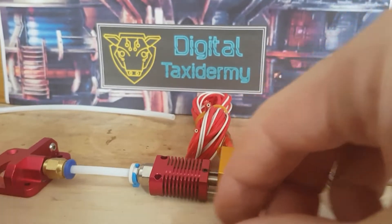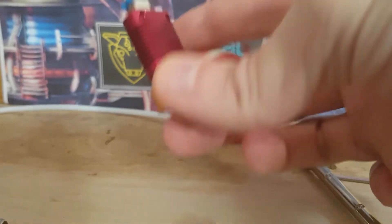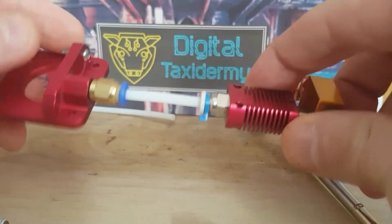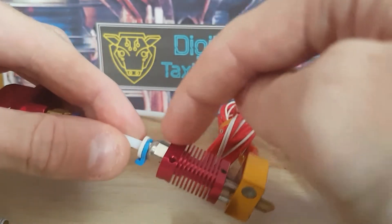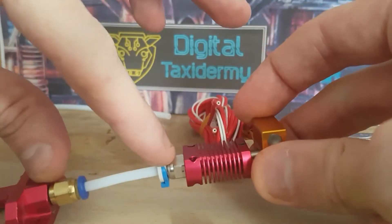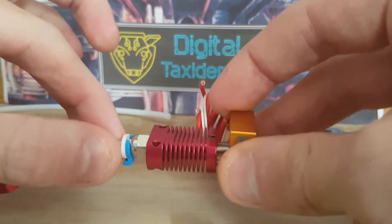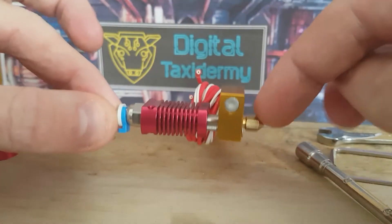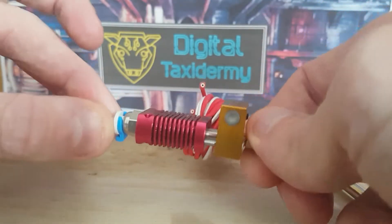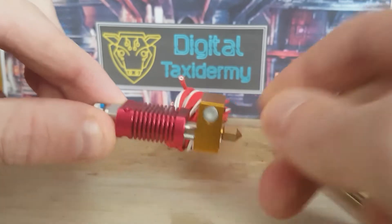We all know that the hotend fix for the standard sort of hotend for your 3D printer is to print a washer, place it in there, and it locks off this section of the Bowden tube and this section of the Bowden tube, meaning that you can get a pressure between here and here and thus not create clogs.